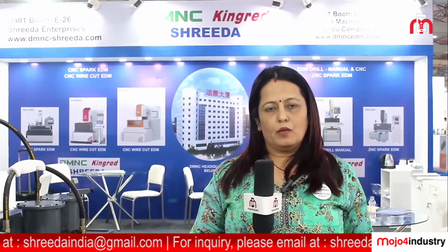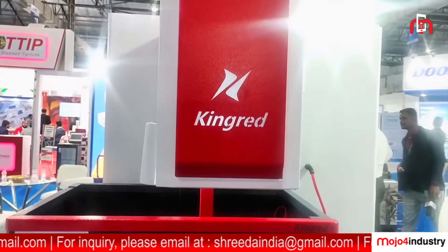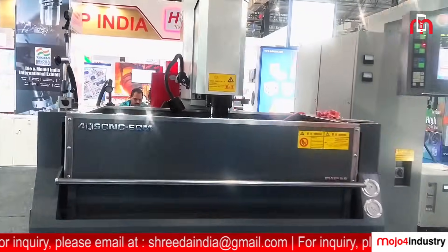We represent two top leading companies from China. One is DM&C EDM and the other one is Kingrix. We are exhibiting two machines: one is from Kingrix, that is a wire EDM, and the other one is from DM&C, that is a Spark EDM.